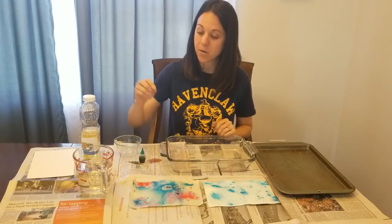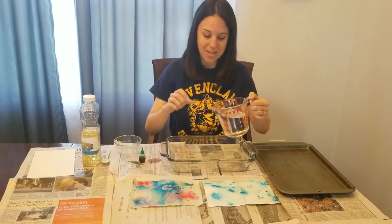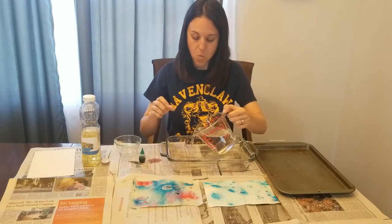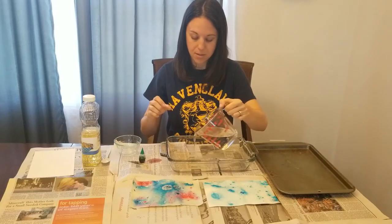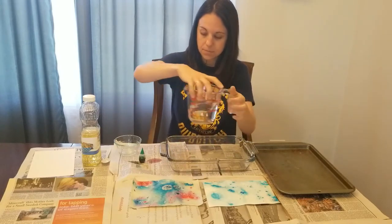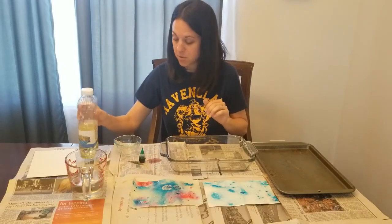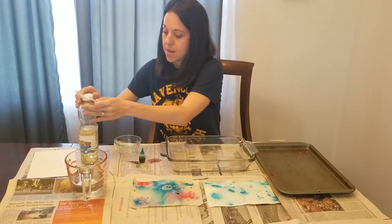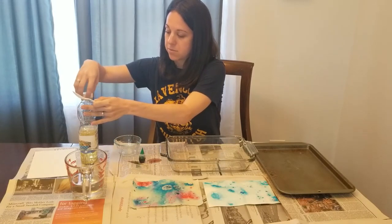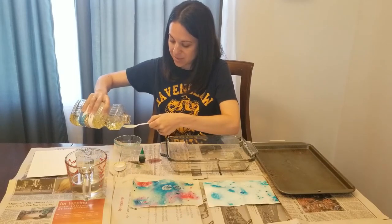To get started, you are going to take your water and pour it into your dish. You want to make sure that the water covers the entire dish. Then you are going to take your vegetable oil or other cooking oil and your spoon, and put two spoonfuls of vegetable oil into your small dish.